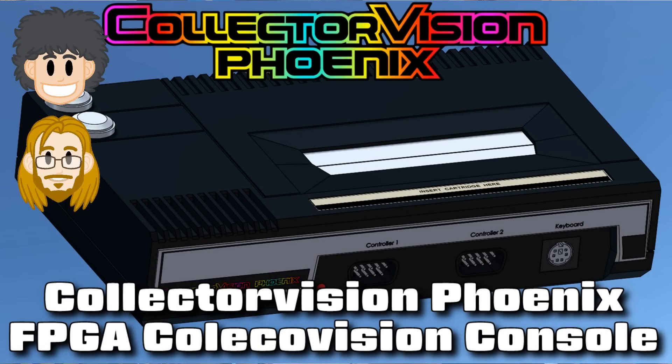We're going to talk about the CollectorVision Phoenix FPGA ColecoVision console Kickstarter. We did talk about it already at PRG, so we're going to go back in time once more. There's another FPGA console here, now on Kickstarter — the CollectorVision Phoenix. This came out literally the day or two after our last podcast.